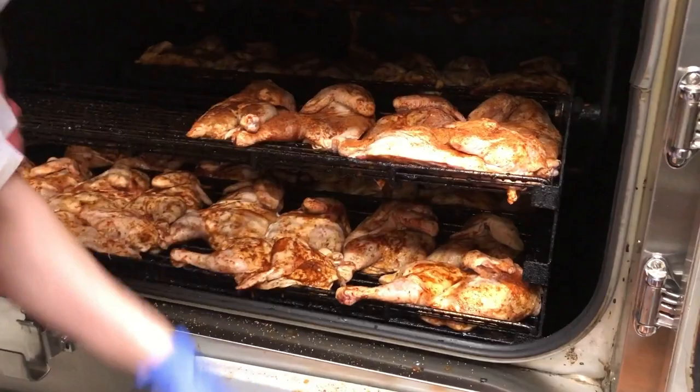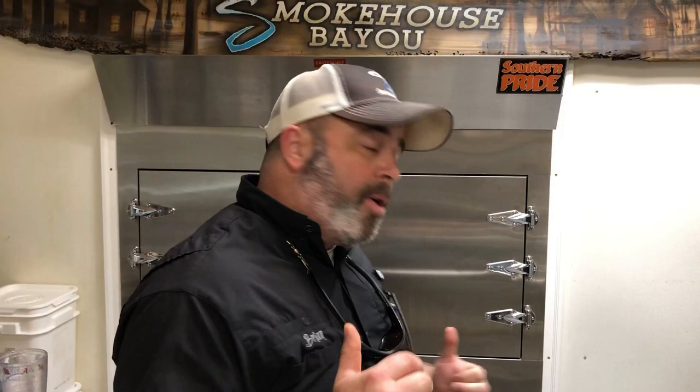We are smoking with a mixture of hickory and cherry wood today. We got the Southern Pride loaded and we're setting it at 235. One great thing about the Southern Pride is it's going to stay within five or so degrees of your set temperature, which is fantastic.